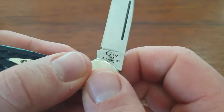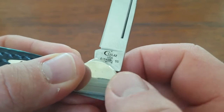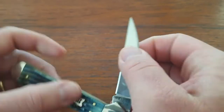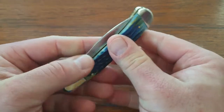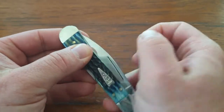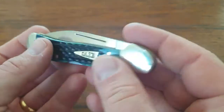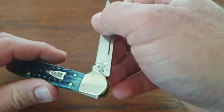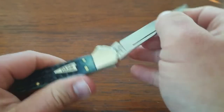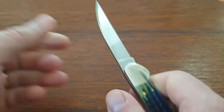Here is the blade marking: Case XX USA with the model number and stainless steel. It's got really great action. We can't talk about pull weight as we would with a normal slip joint, but it does have a strong snap — it wants to suck into that handle. This blade is not going to accidentally come open in your pocket. Just listen to this click — it has a really nice positive lockup. No blade play up, down, or side to side. Completely solid.